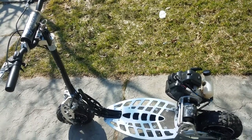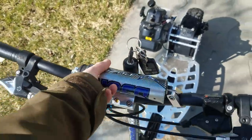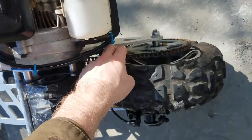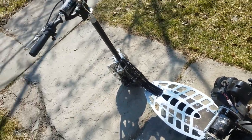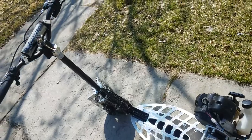I got this the other day — it's an Uber Scoot, a 50cc chain-driven engine scooter. I'm gonna give you some tips on it real quick. I'll be making a lot of these videos, so subscribe.